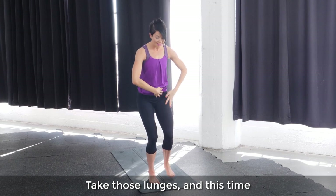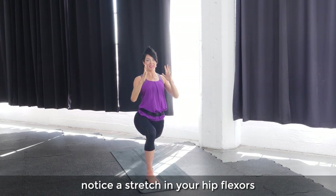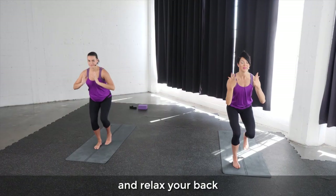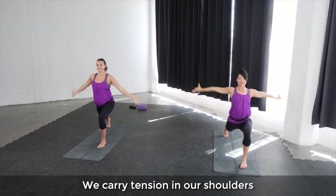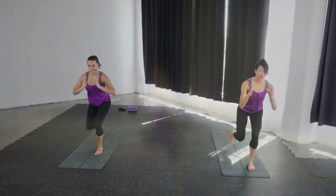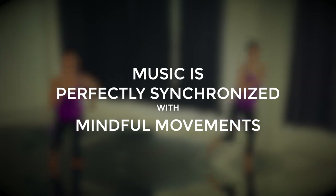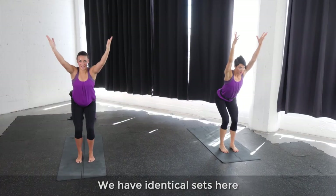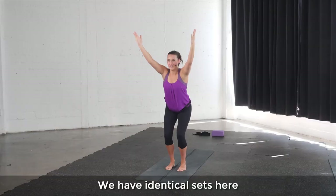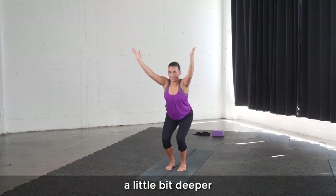Take those lunges and this time notice a stretch in your hip flexors and relax your back. We carry tension in our shoulders, so as you press down, relax. We have identical sets here. This round I want you to see how you can push it a little bit deeper.